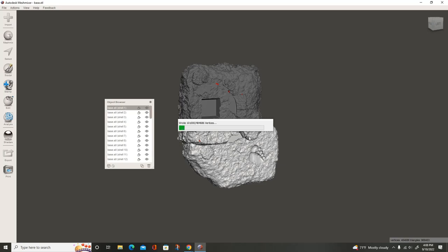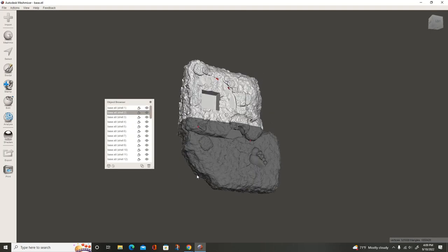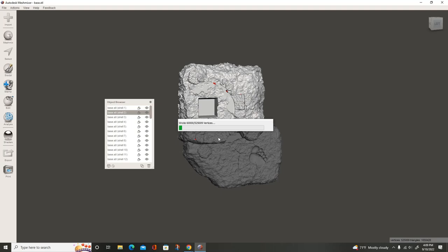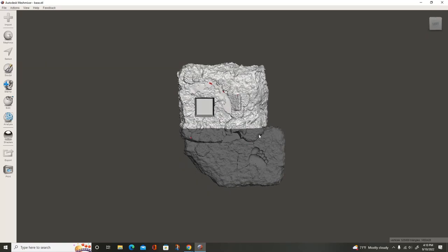I'll just export it and save it. It'll actually write all the vertices and save it to the destination in which you sent the file. And I'll do the same thing with the second half, the bottom here — export that one and call this one base half two. And it'll do the same thing. There you go — you've saved each half. Now you can exit the program.